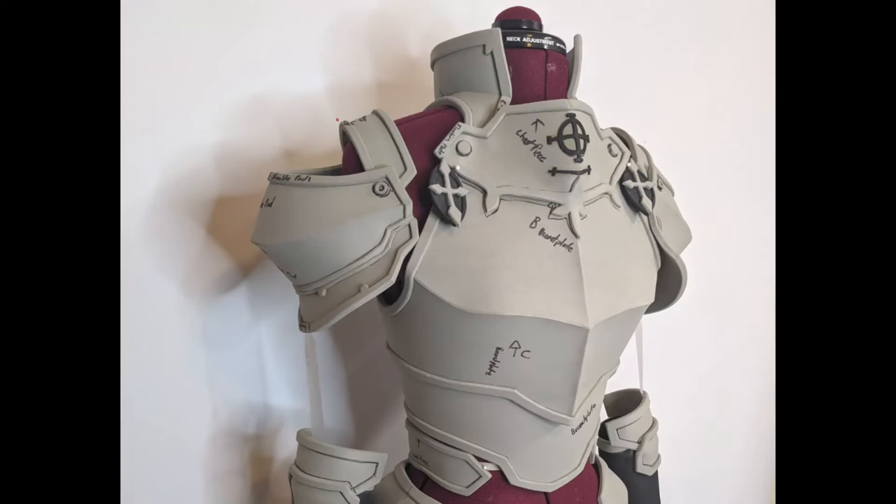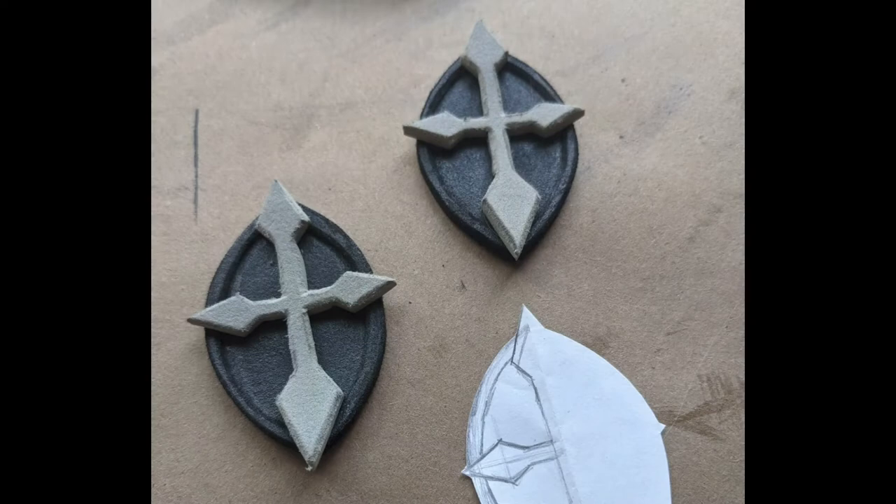At this point, all of your base EVA foam work should be done, including letters F and E. For E, I ended up using 2mm black EVA foam, and then 4mm for the cross, which is the gray EVA foam. Side note: parts E and F will also be attached at a later point.